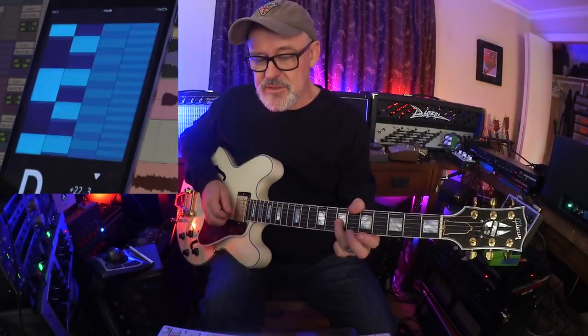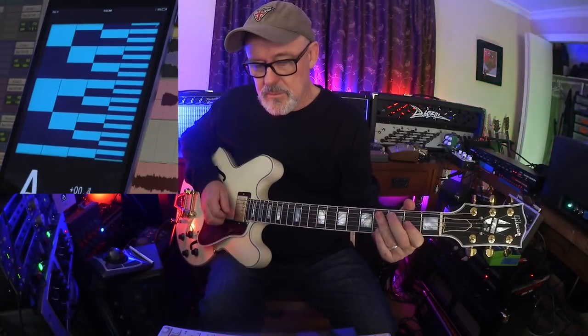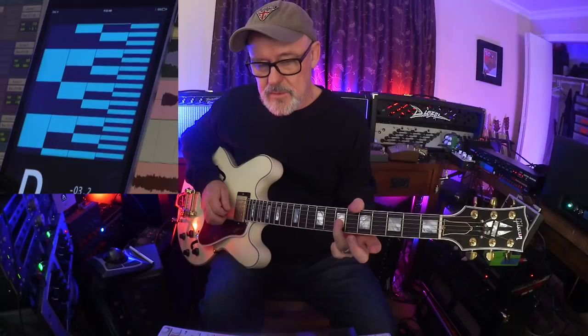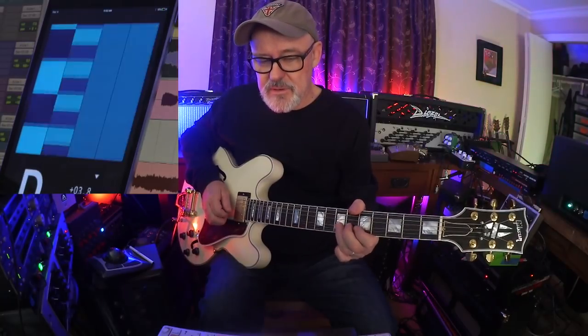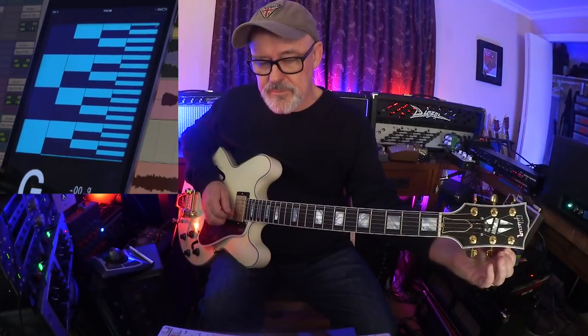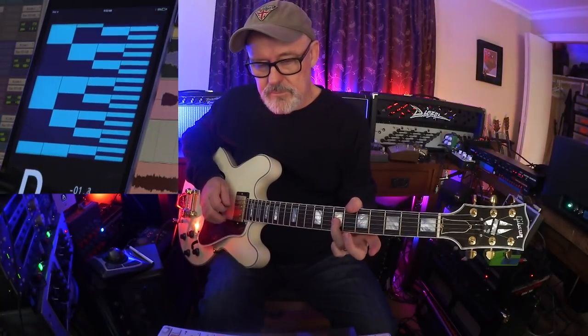I bent it a little bit — still holding. Now I'm going to bend it even further. Still holding. Now it's a little flat. I wonder if I vibrato it, it'll come back up to pitch — no. Let me pull it up. Pretty stable. I would say that the String Butler works.